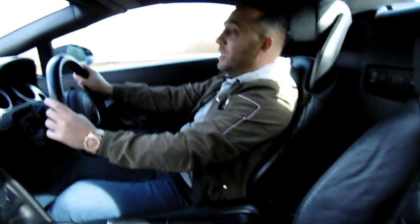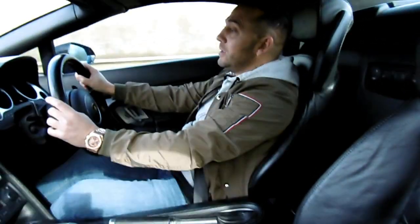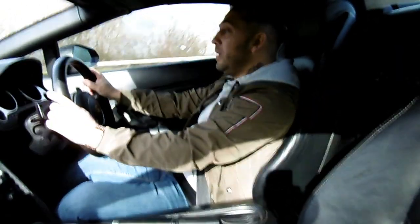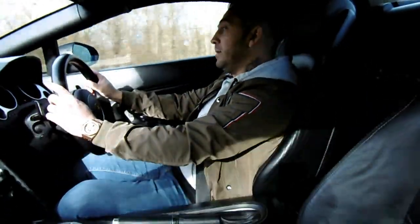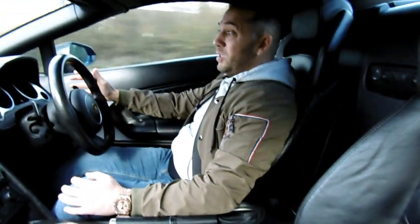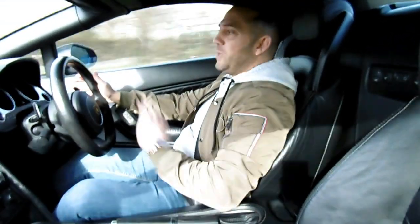Wow, wow, wow — that is something guys. That was scary. I haven't driven anything this powerful. It's summertime, so to jump into this and to be driving a 560 brake horsepower Lamborghini — my mind is blown away.